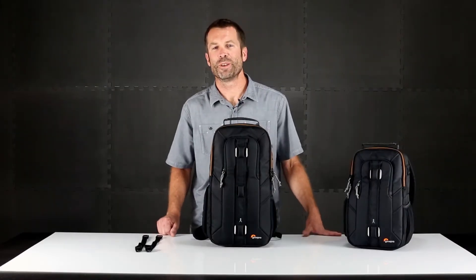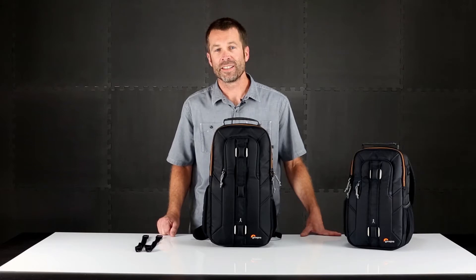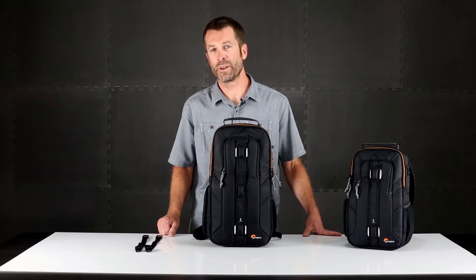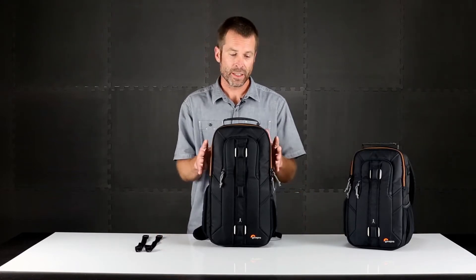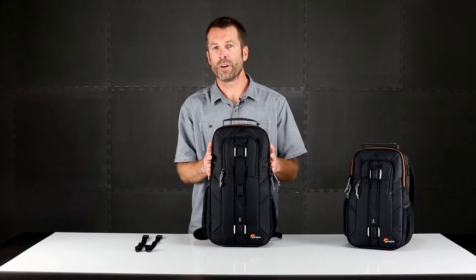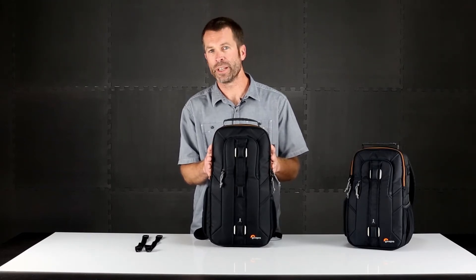Hey, this is Tim Grimmer with the Lowepro design team and we're going to check out the new Slingshot Edge today. The Slingshot is probably the most iconic product in the Lowepro lineup because it redefined how photographers work with their gear by allowing them to access their gear without taking off the pack. This structured, dedicated, digital device pack is great for the urban, crowded environment and journalistic event type shooting.